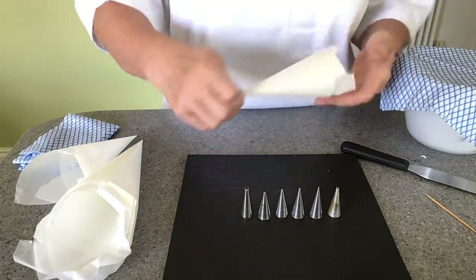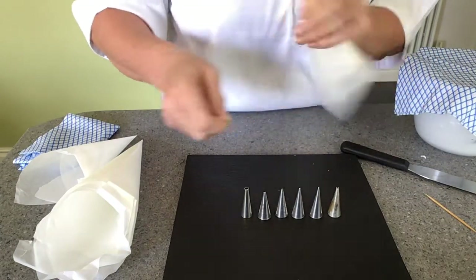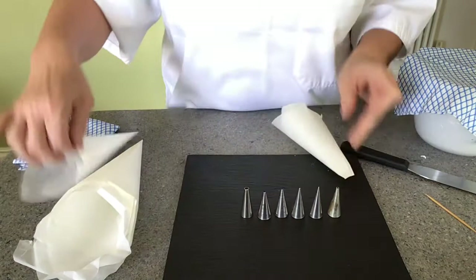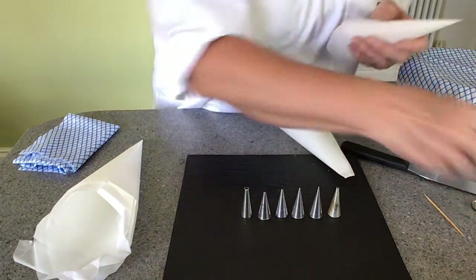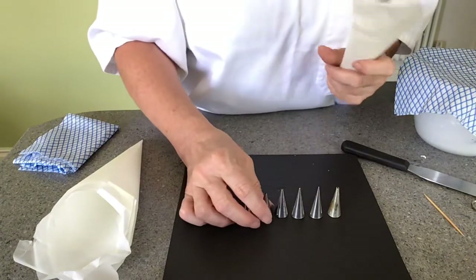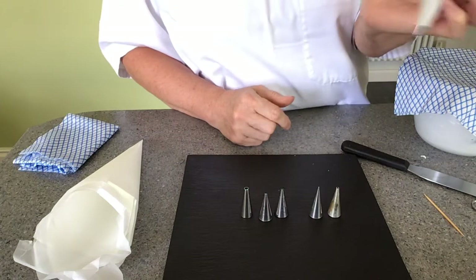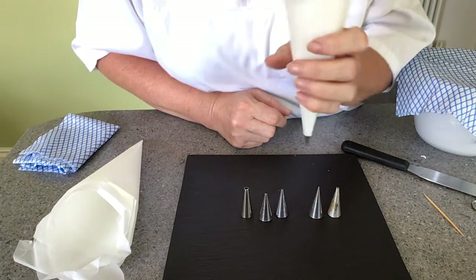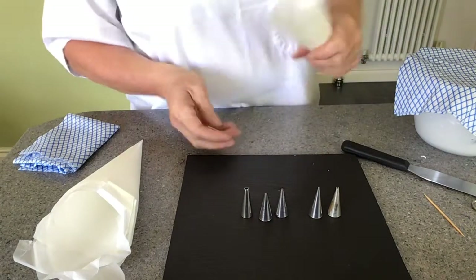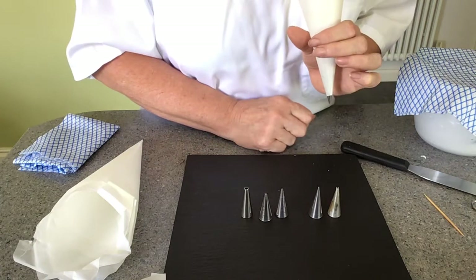I've already shown you how to make a piping bag. You can rip off the end of your piping bag, or if you're happier you can cut it with a pair of scissors — you just want it big enough to see the tip of the tube coming through. When you put your tube in, just take it and insert it so you can see the end of the tube.